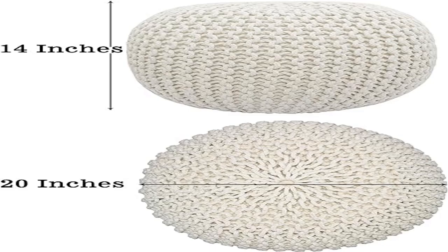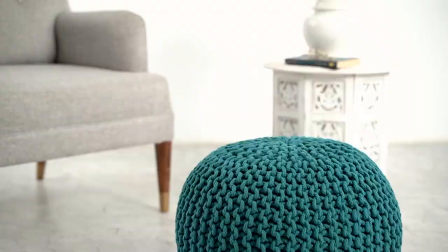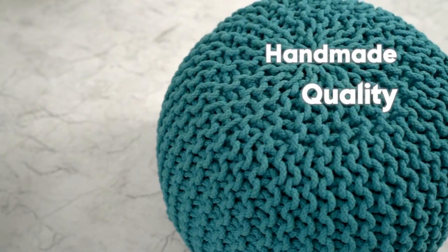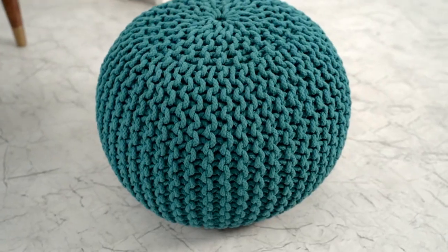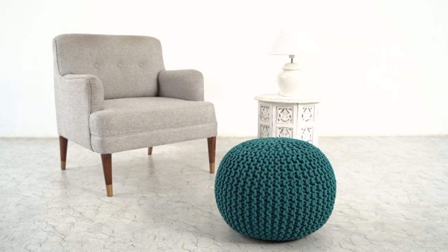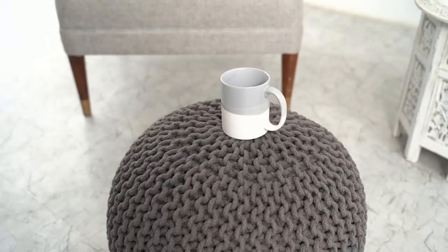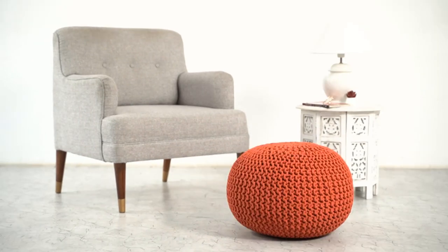Product three: Hand Knitted Cable Style Dory Poof, Ivory. Floor Ottoman, Hand Knitted Cable Style Dory Poof — Ivory Hand Knit Beanbag Chair and Footrest. Size: 20 inches diameter by 14 inches height. Care should be exercised near open flames or with burning cigarettes. Recommended for indoor use only.